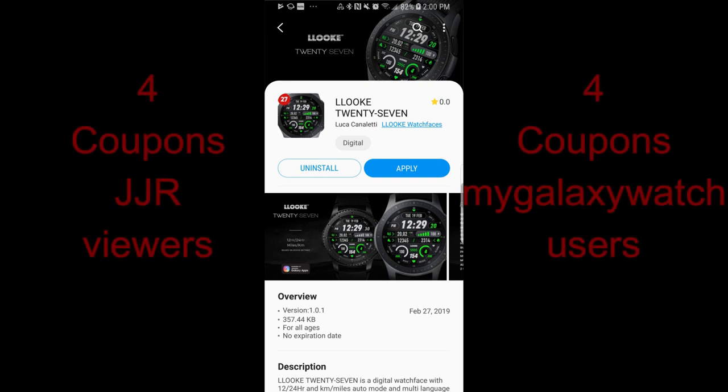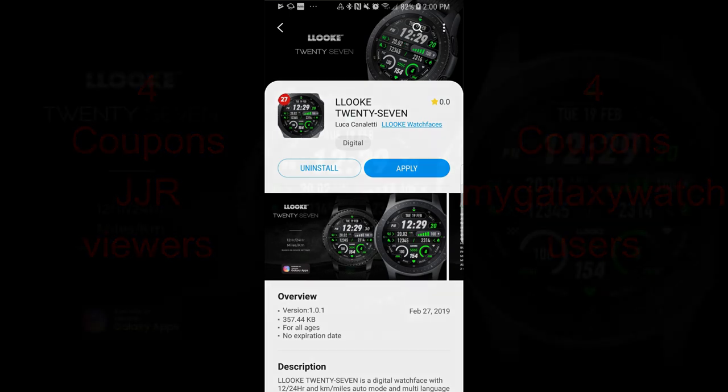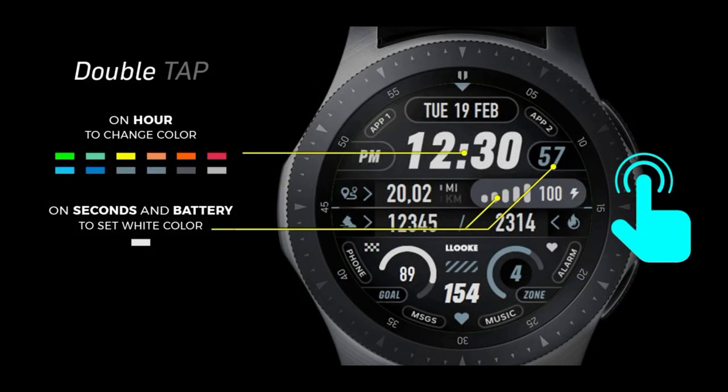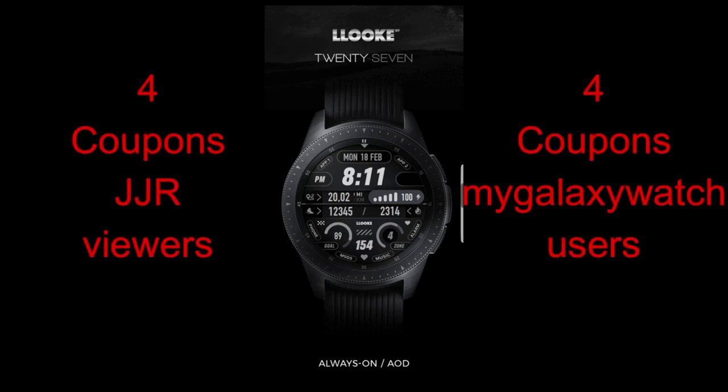Welcome back to another episode of Jibber Jab Reviews and another massive giveaway. This time the watch face is from our friends at Look, and this one is his newest variety, which is definitely very sporty and modern looking, and it comes with some great colored accents. I'm going to be selecting eight winners once again, with four random viewers being chosen here and another four users are going to be picked from the watch face community website MyGalaxyWatch.com.